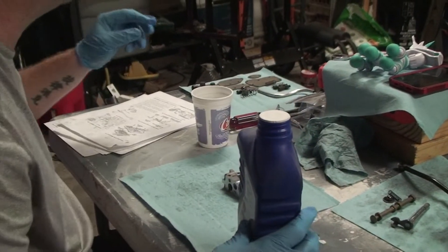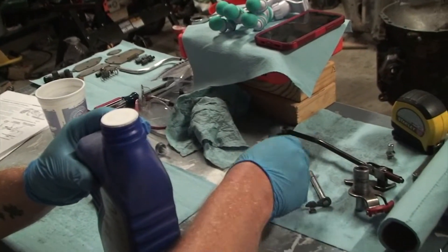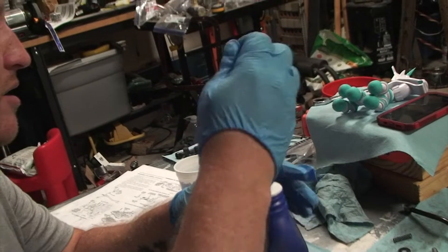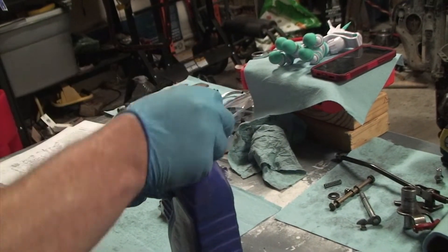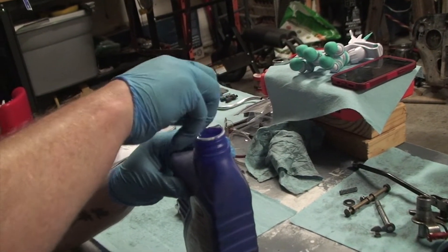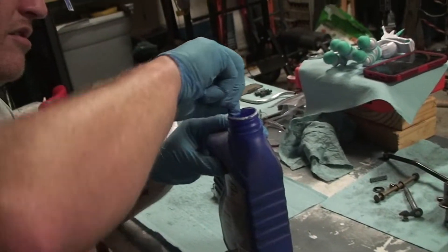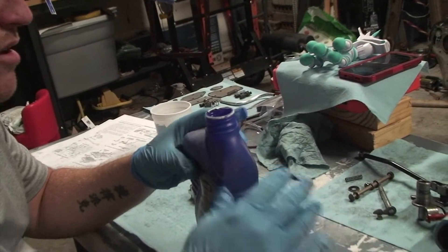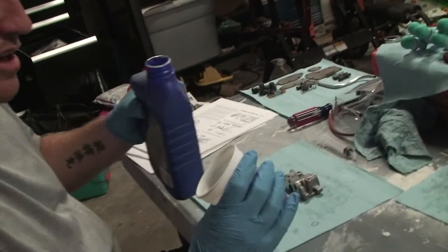My son is filming for me today, so you may hear me talk to him. I don't think people need a demo on how to open a can of ATF, but I do appreciate the active camera work. Hopefully we're going to inspire my kids into how to work on cars.